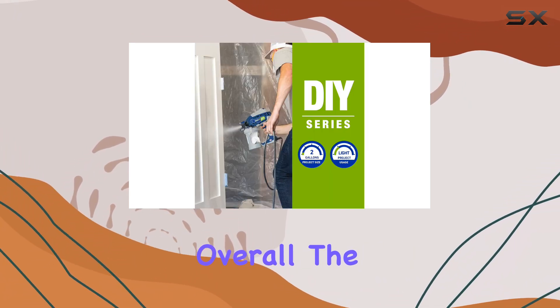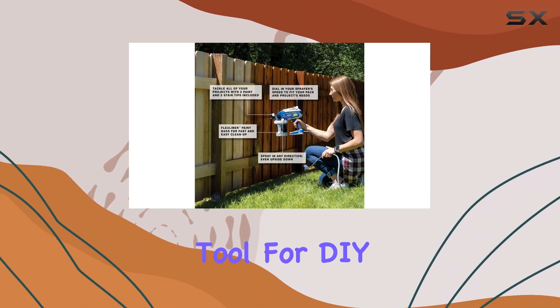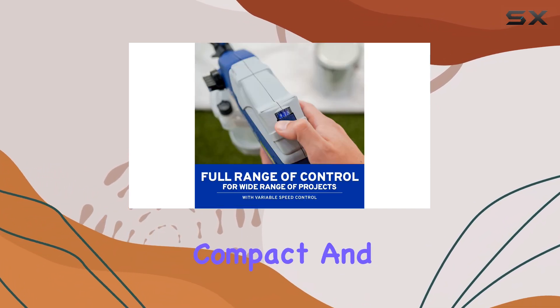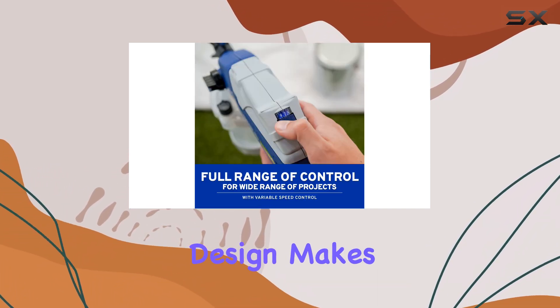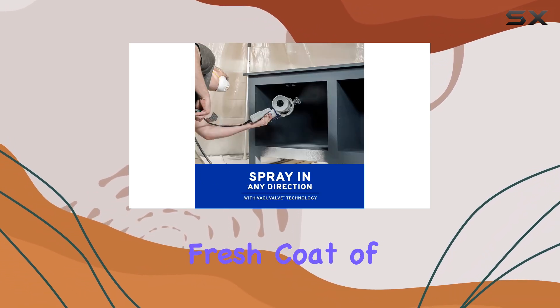Overall, the Graco Variable Speed Handheld Airless Paint Sprayer is a fantastic tool for DIY enthusiasts. Its ability to deliver professional results in a compact and user-friendly design makes it a worthy investment for anyone looking to enhance their home with a fresh coat of paint.